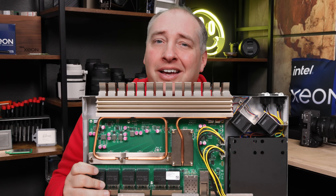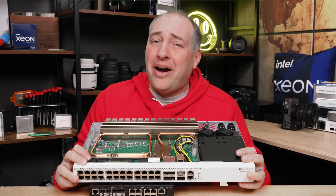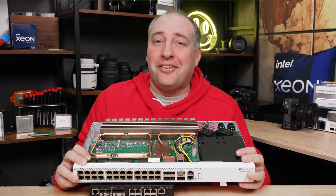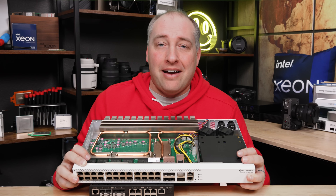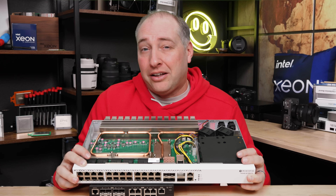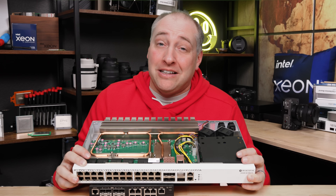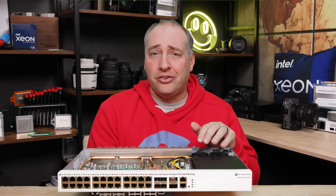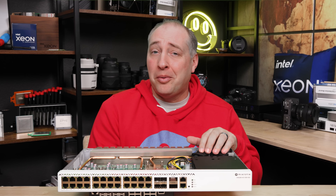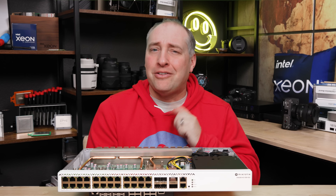A number of folks are probably wondering: is this a PoE switch? Unfortunately the answer is no — there's no PoE infrastructure on these ports. Hopefully MikroTik comes up with something like that in the future. You're probably also wondering about the performance, power consumption, and noise of the switch, so let's get over to the other set and talk about that.